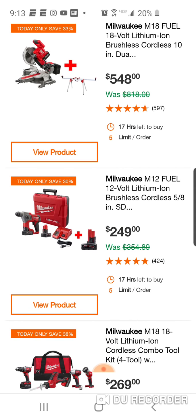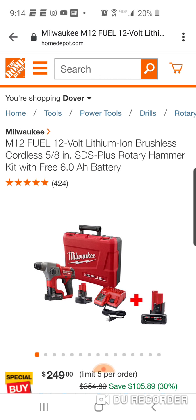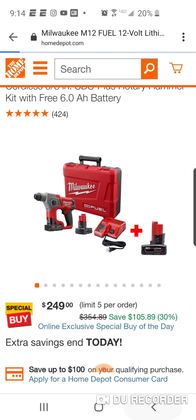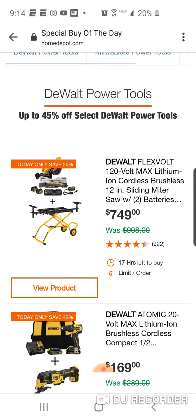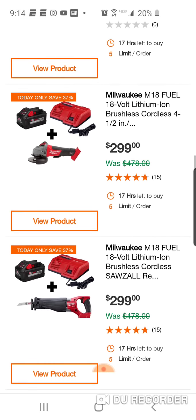Here's the SDS for $249 - you're getting a whole bunch of batteries: two 4-amp hours and a free 6-amp hour. So you're getting 14 amp-hours of 12-volt power with your SDS, plus the hard case. $249, not a bad deal. You're just limited to what you can really do with a 12-volt SDS.